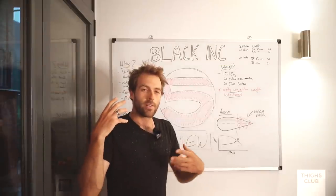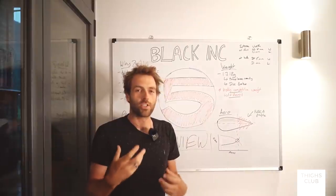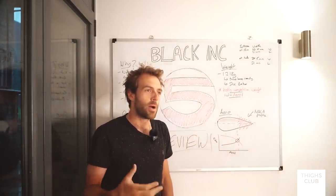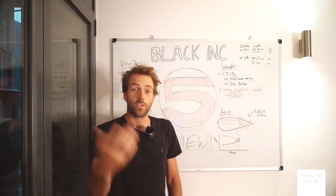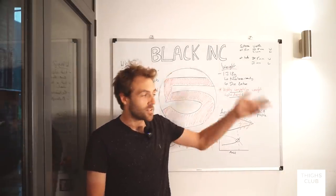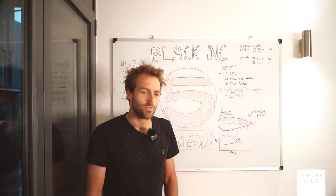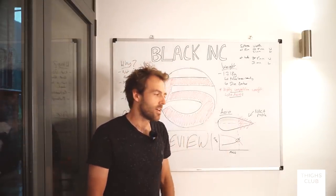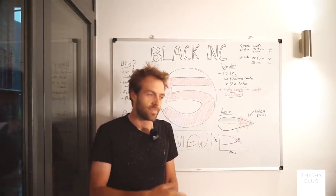I don't really get to do many review videos because my occupation is quite hazardous for that - I'm only really allowed to talk about the equipment I use. I reviewed the Factor Ostro, that's about it. Every so often I'll get Chanel to review something, and I'm still trying to get Chanel to review something because it's been a while and she's pushing back on it. So if you're with me and wanting Chanel to review anything, let us know.